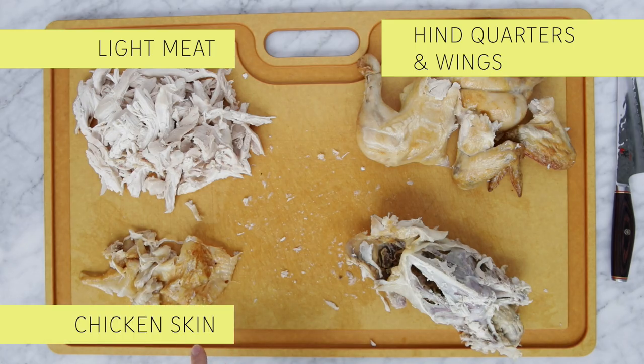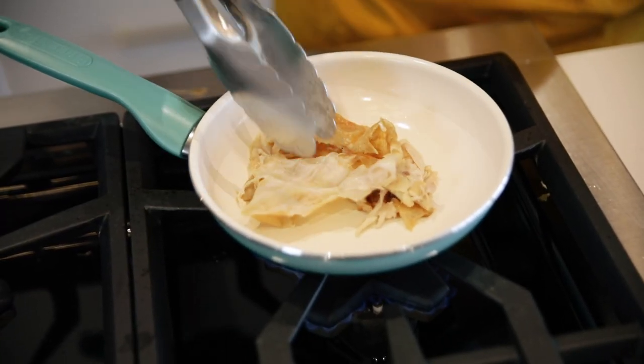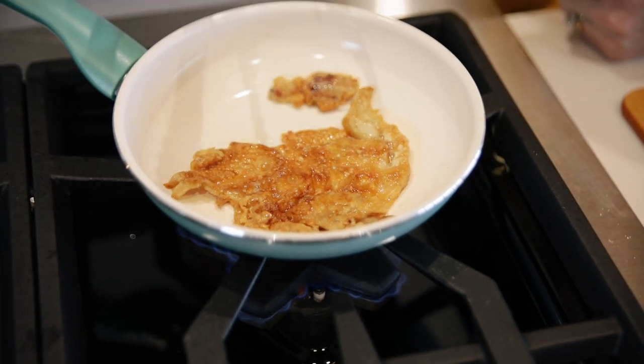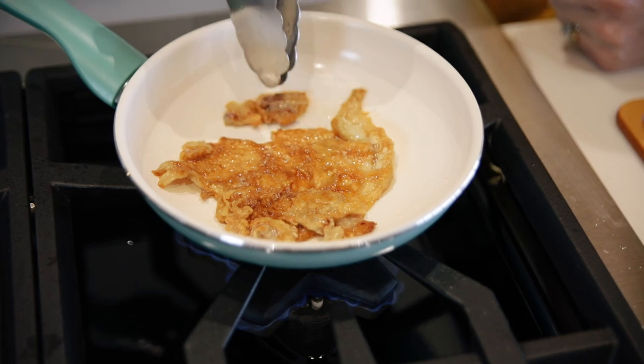Third up we have chicken skin — the skin I took off the breast and off the back. It doesn't matter if it's crispy or not when you take it off. Save all the skin and put it into a skillet over medium to high heat. You don't even need to add oil because there's plenty of fat in the skin. Let it cook until it gets really crispy — it is like the best thing you've ever had. You can put it on salad or use it as a garnish. Crispy chicken skin is so good.